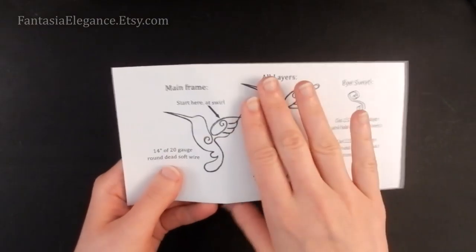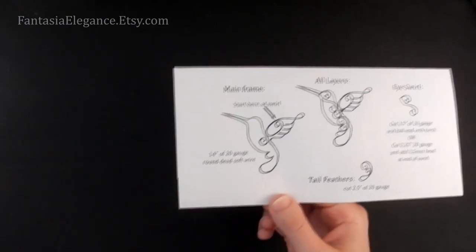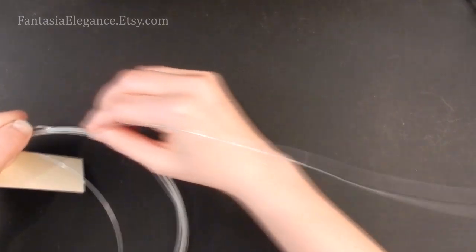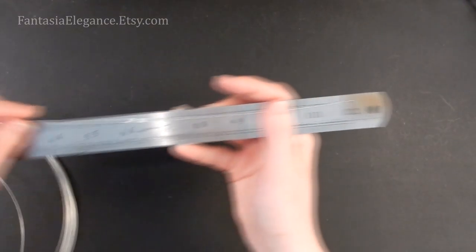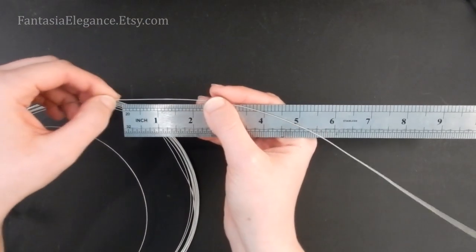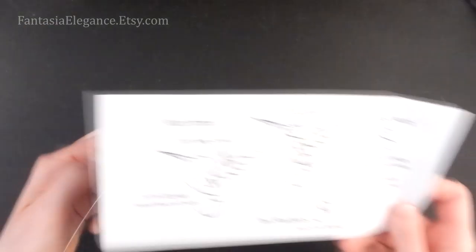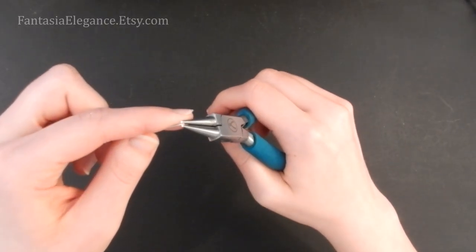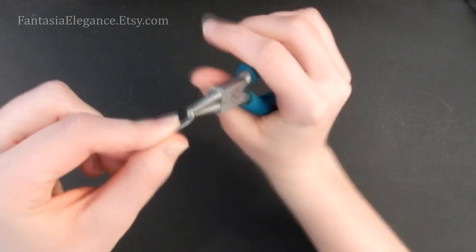Let's go ahead and get started. First thing we're going to do is make the frame for the hummingbird, so pull out your 20 gauge wire and straighten it out so we can cut a nice long piece. You're going to want a 14 inch piece for this one. We're going to start working at this little swirl, so taking our round nose pliers we're just going to start putting an open spiral in here.